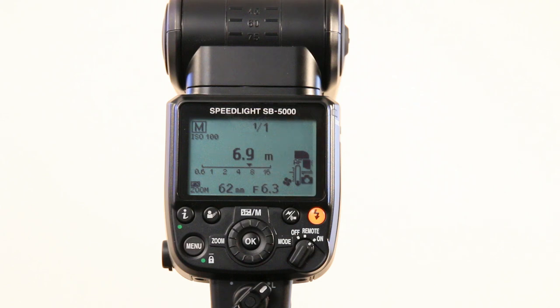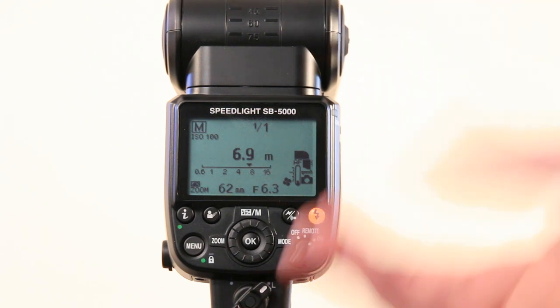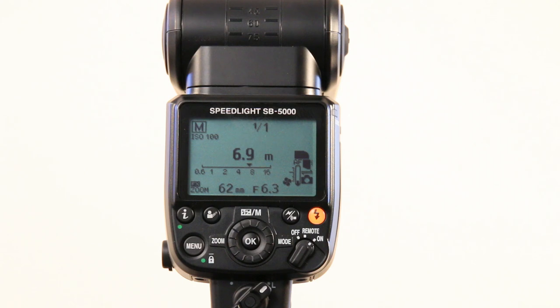This flash also features a whole new cooling system built into it to prevent it from going thermonuclear and melting to your hot shoe, like we had on the SB900 which basically overheated after five shots. This one is now rated to something like 100 shots at full power before it will start to overheat.